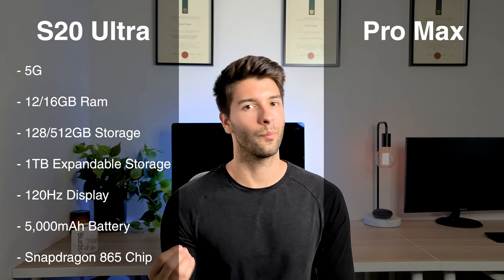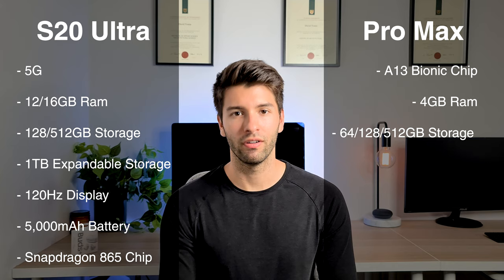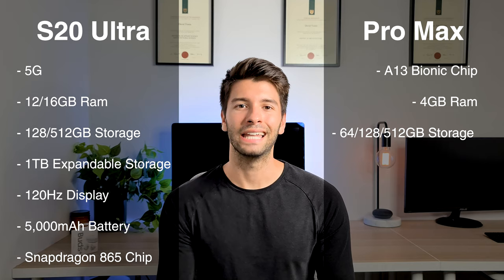The iPhone 11 has an A13 Bionic chip, 4GB of RAM, and options of 64GB, 128GB, and 512GB of storage. It has no expandable storage and only a 3,969mAh battery. When you compare those facts on paper you think the S20 Ultra has got it beat, but when you actually look at the software driving the hardware and look at it from a Geekbench performance rating, the S20 Ultra versus the iPhone 11 Pro Max is a very different story.